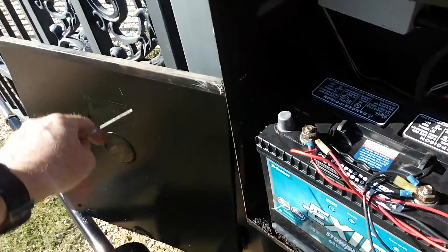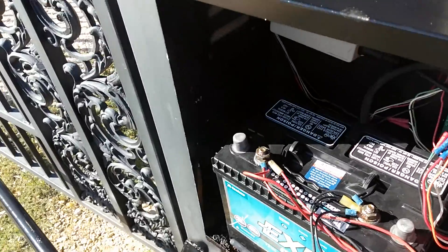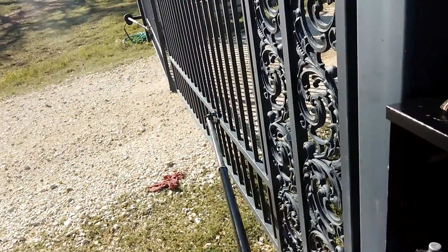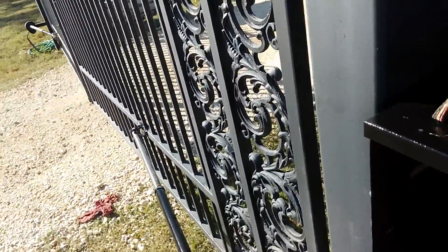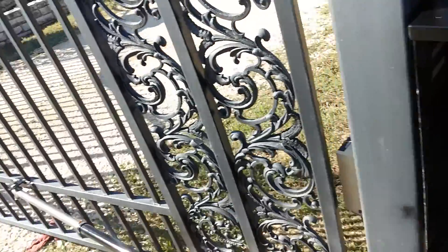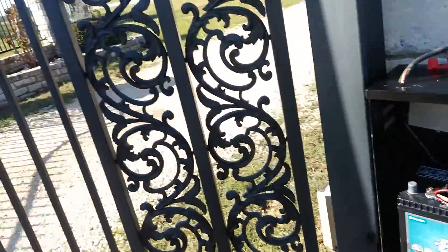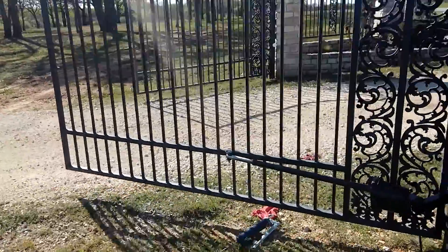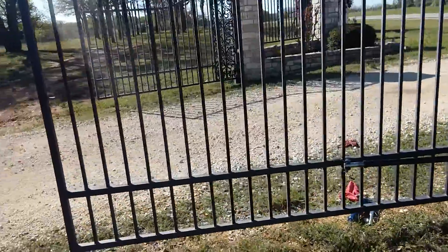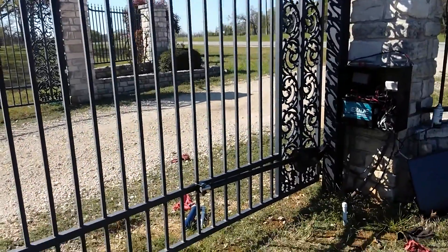So I'm going to activate it here. That's in the closed position there. There they are in the open position.